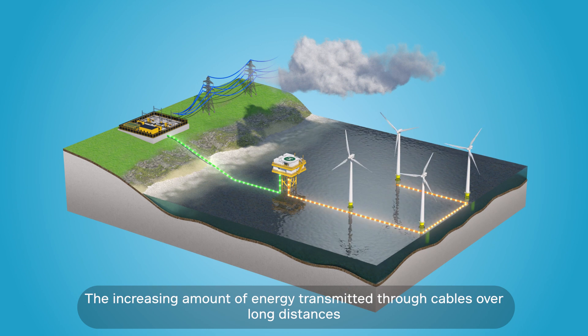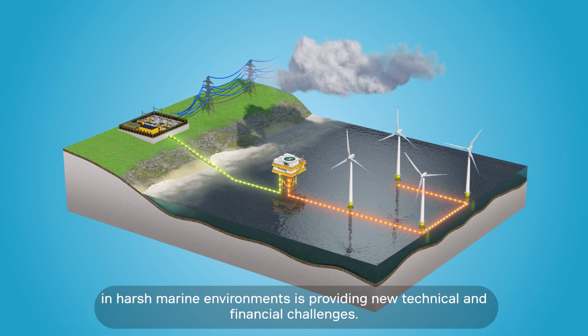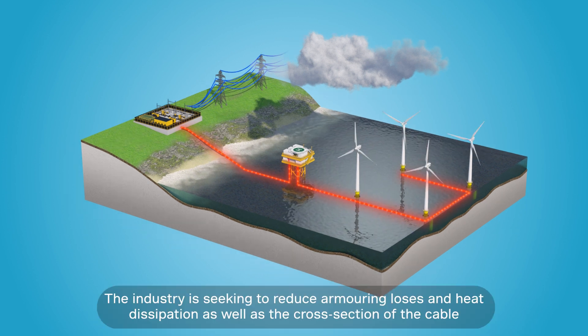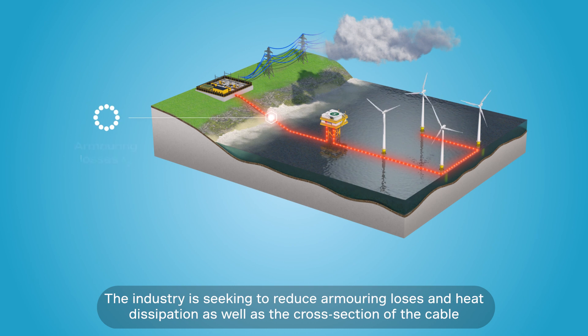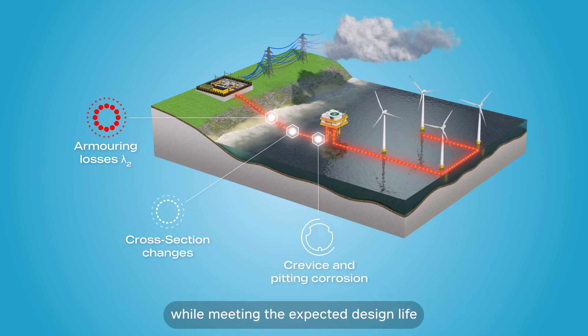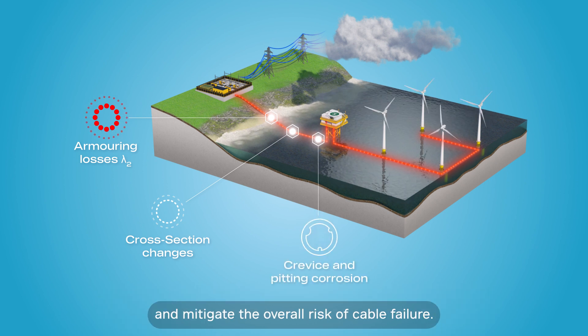The increasing amount of energy transmitted through cables over long distances in harsh marine environments is providing new technical and financial challenges. The industry is seeking to reduce armoring losses and heat dissipation as well as the cross-section of the cable, while meeting the expected design life and mitigating the overall risk of cable failure.